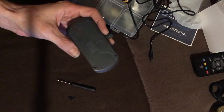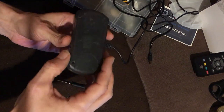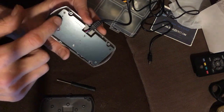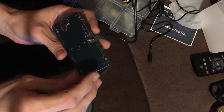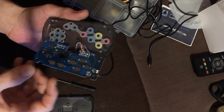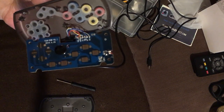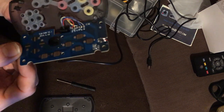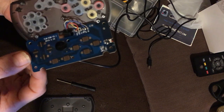Before we look at the gameplay, I thought — why not take apart the controller as well, considering it's got the rumble feature. Again, just four screws. That looks like our rumble feature there. Pretty simple board and some more glob topping, with wires going off.